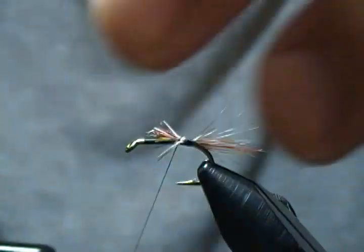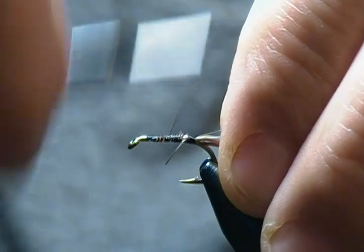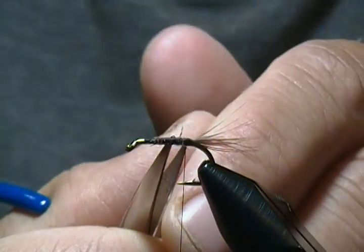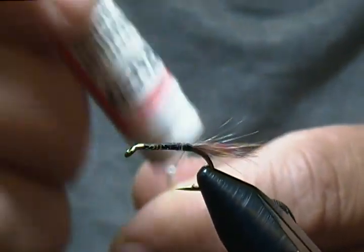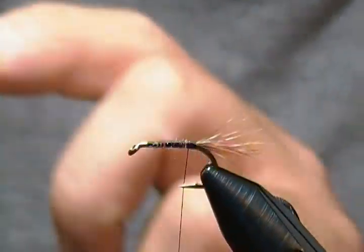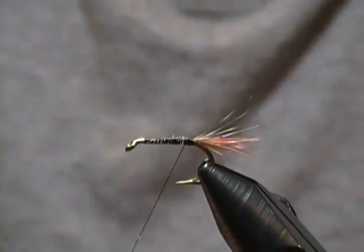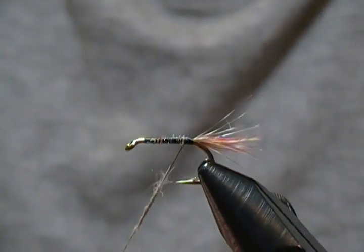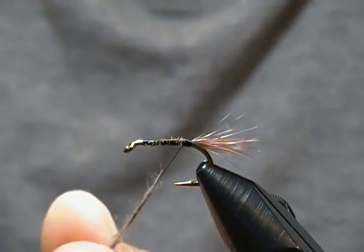Now I'm going to wrap those fibers down and come back towards the bend once again. We're ready for the body. I'll take a little of my tacky wax, and I'm simply using some plain old Hairline Adams dubbing — standard Adams gray — keeping the color original. But you could add a little flash if you wish, which I do many times in my flies.